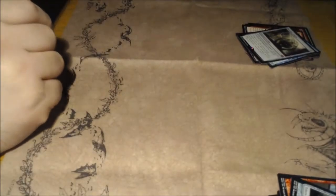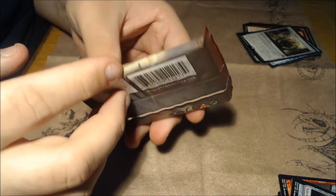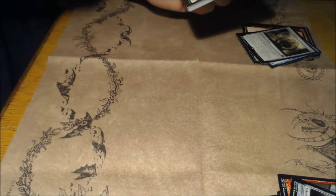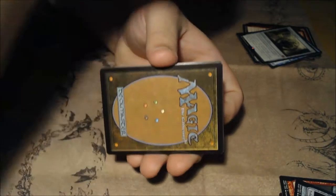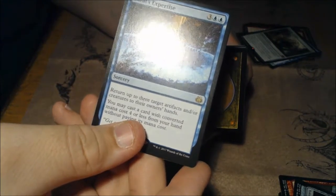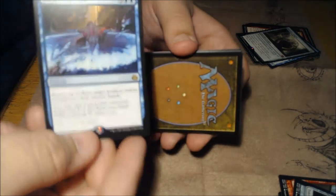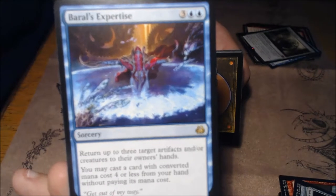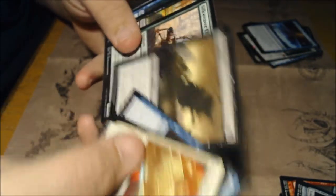I'm very excited — from the pulls I've gotten, this pack will have a Planeswalker in here, I just know it. I'm going to call Tezzeret. If you're a Yu-Gi-Oh fan, it's in the heart of the cards. We're going to release... that's an energy — we knew it was going to be energy. This is going to be a land — we knew it. Will we get Tezzeret? No, we did not get Tezzeret — we got a blue sorcery called Baral's Expertise: return up to three target artifacts and/or creatures to their owners' hands, then you may cast a card with converted mana cost four or less from your hand without paying the mana cost. Not as good as Tezzeret, but equally as interesting.